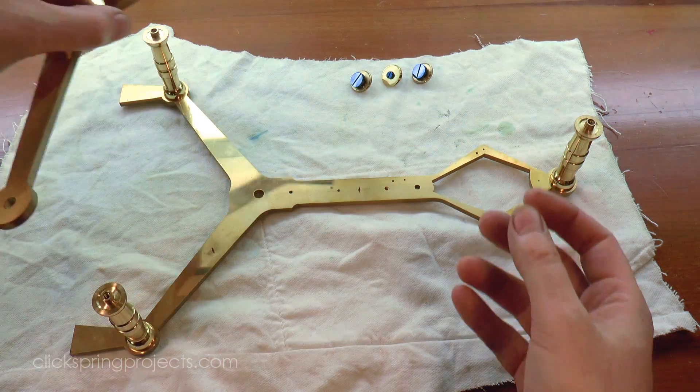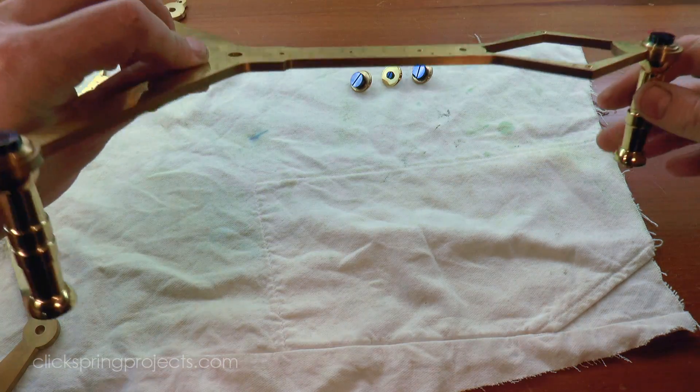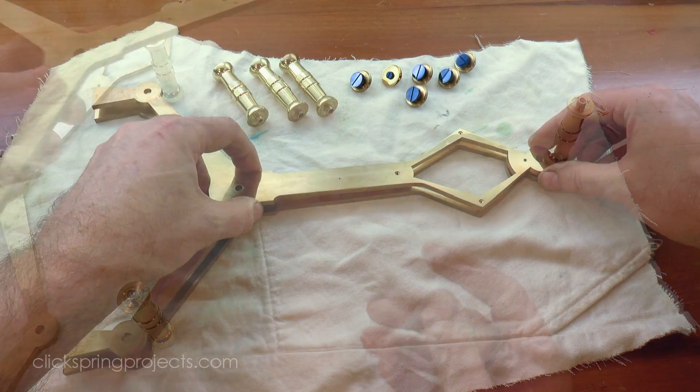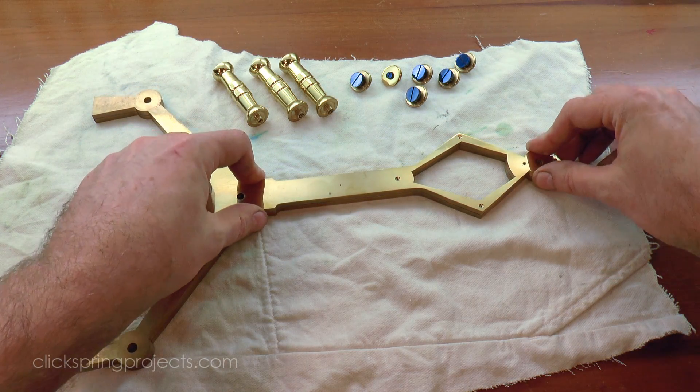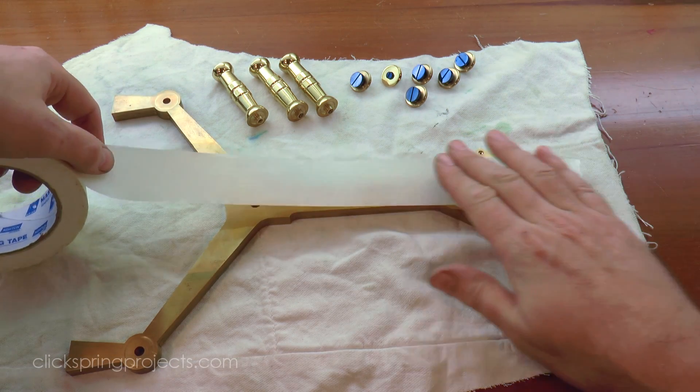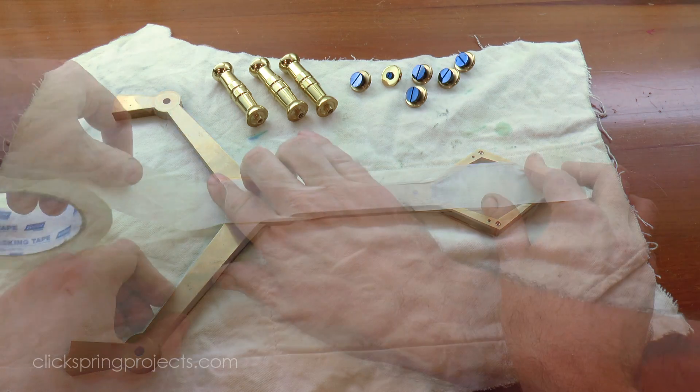To accommodate the new rope knurled legs, I need to remove the existing extensions on the frames that have been performing the function up until now. The frames come back together using the register pins installed back in episode 1, and tape will protect the surface during the subsequent cut and clean up.